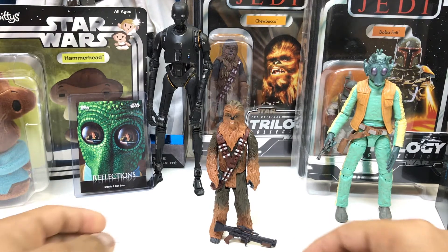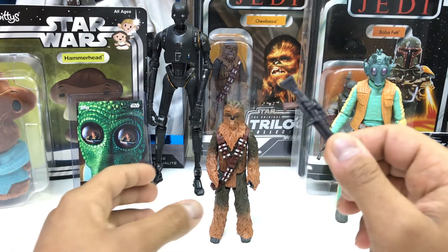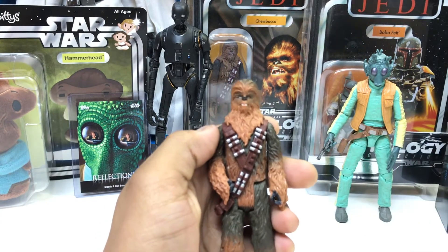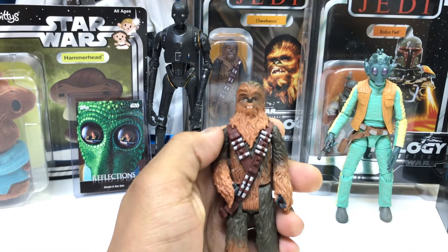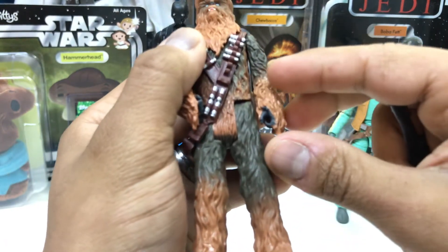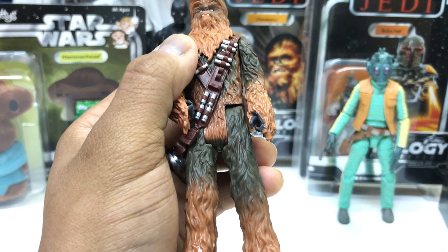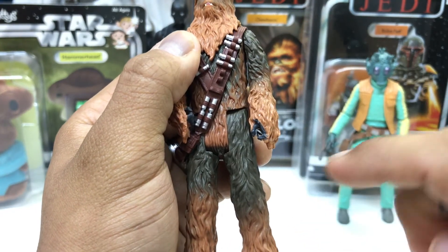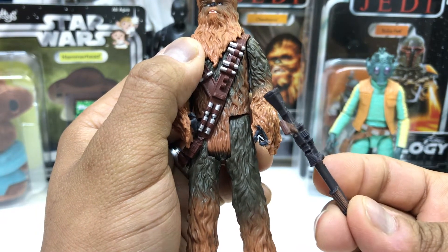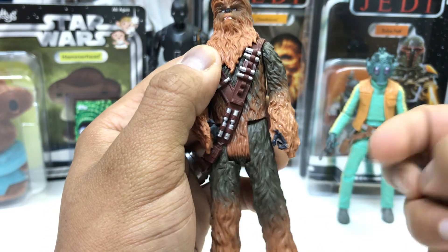Moving on to the figure. I was going to talk about the weapon because there's a little bit of an issue there, which is a little bit unfortunate. Maybe someone out there has figured this out — I have not as of yet, but I'll come up with something. The issue I'm having with this blaster is that if you look at his hands — those hands are pretty tightly closed. Look at that amount of space versus the diameter of this holder for this weapon — there's just no way that's getting in there.